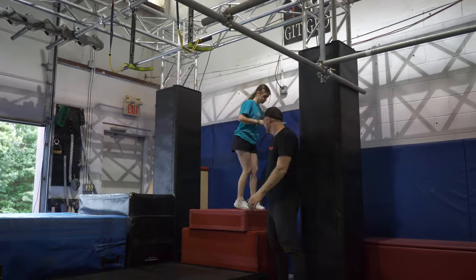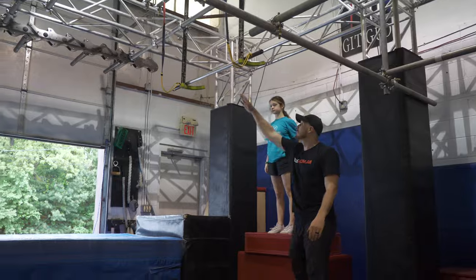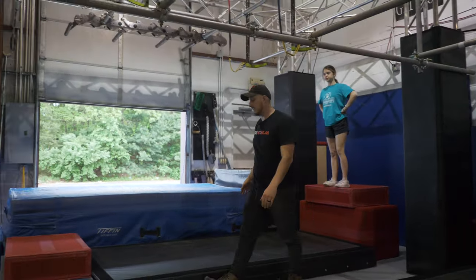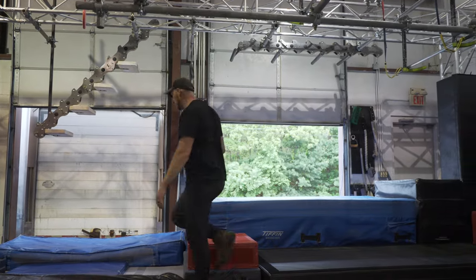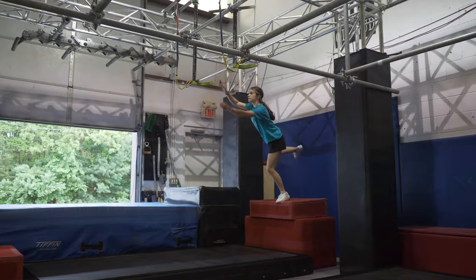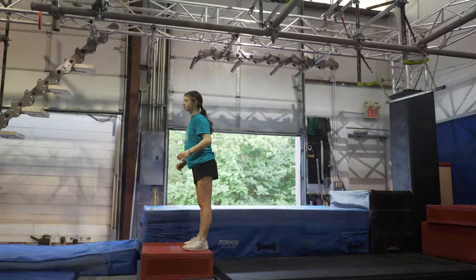Moving on to our deja vu. This red platform here is your start platform. This bar is going to be in play, and you'll be able to utilize it to help you get to this red landing platform right here. Demonstration — and it's clear, well done.